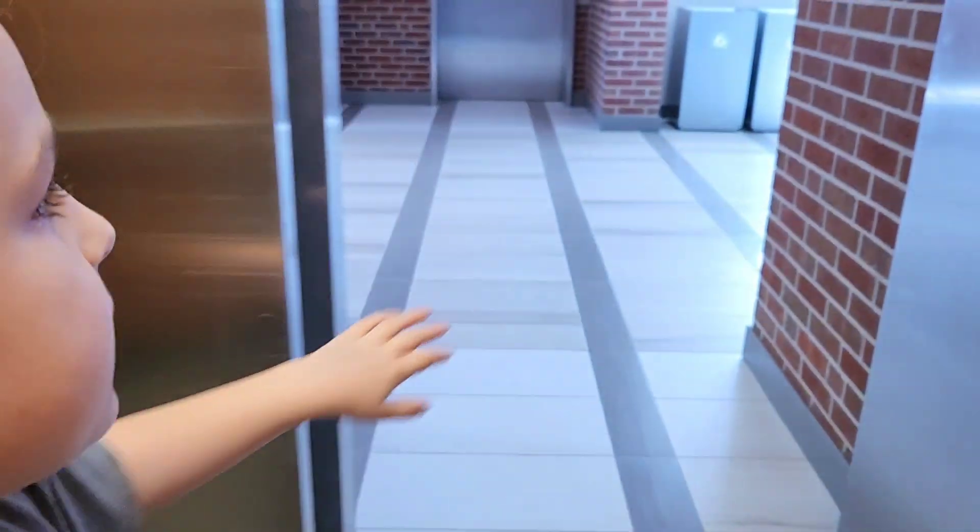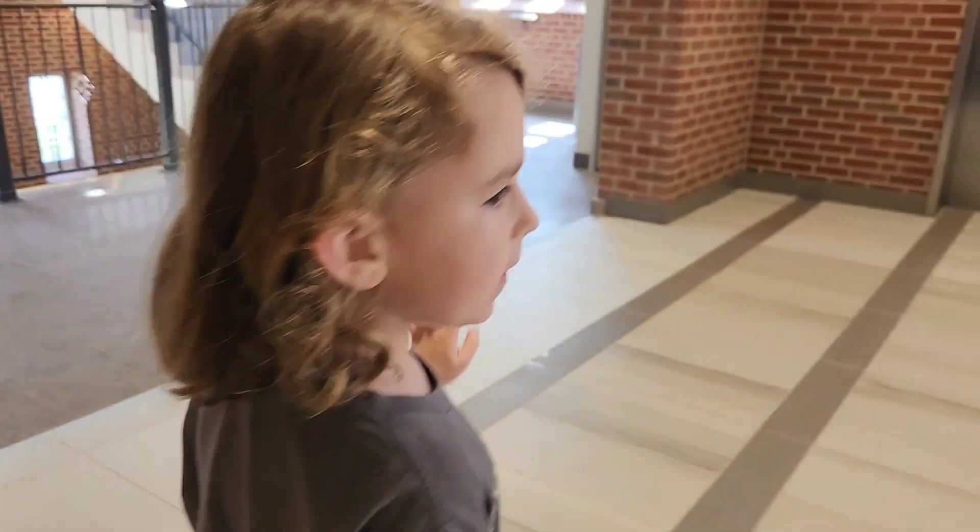Yeah, let's get out, let's get out. Okay, here.